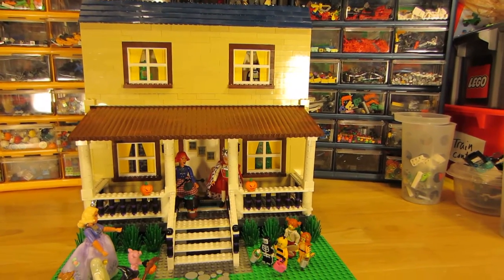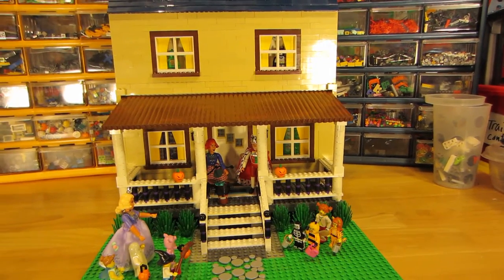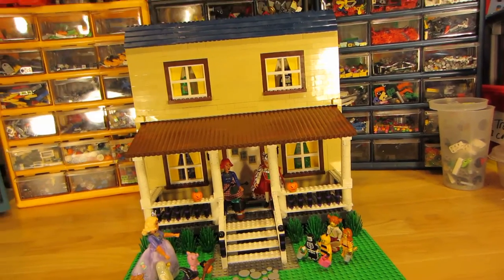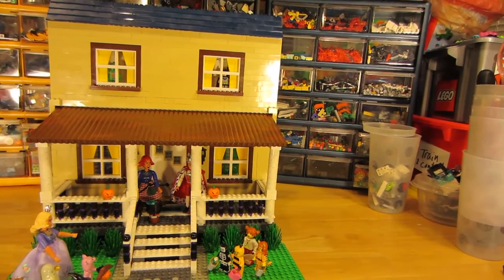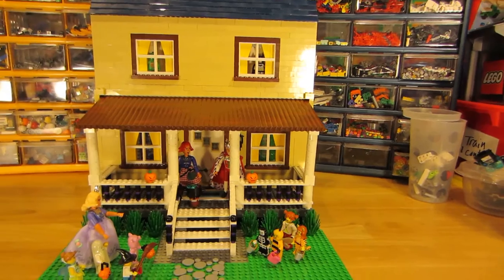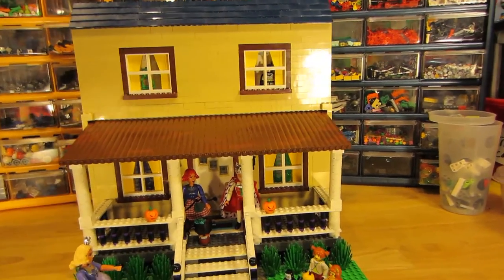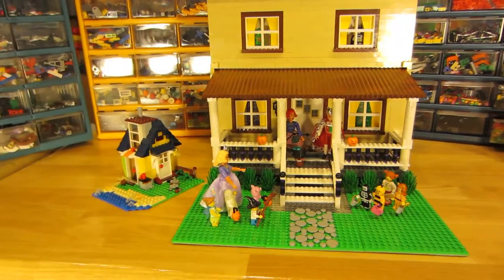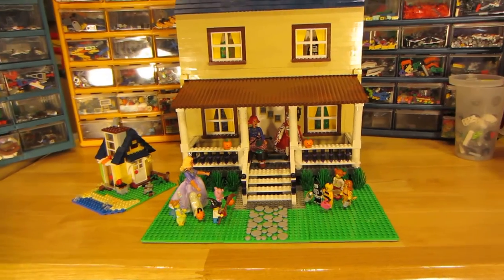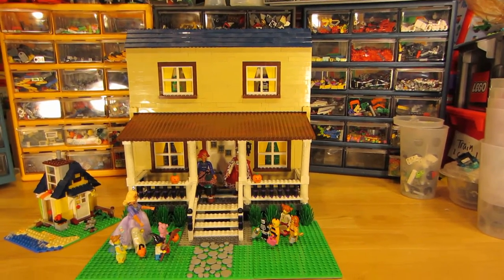The house is certainly not complete, but it's huge compared to regular Lego. I'll put a little Lego house right here next to it so you can get an idea of how large this set is. You can see the little Lego house — this is the size of this one.